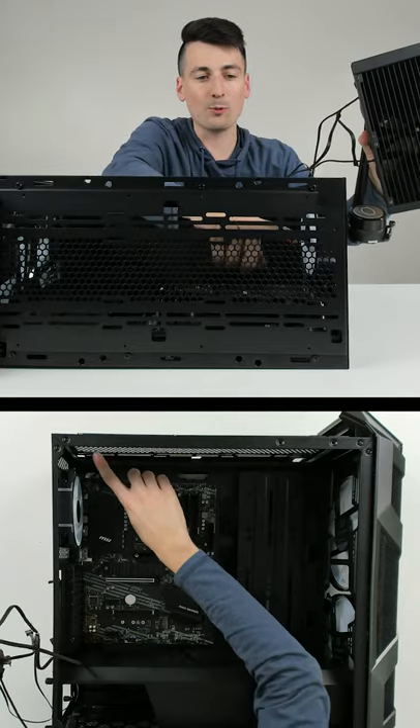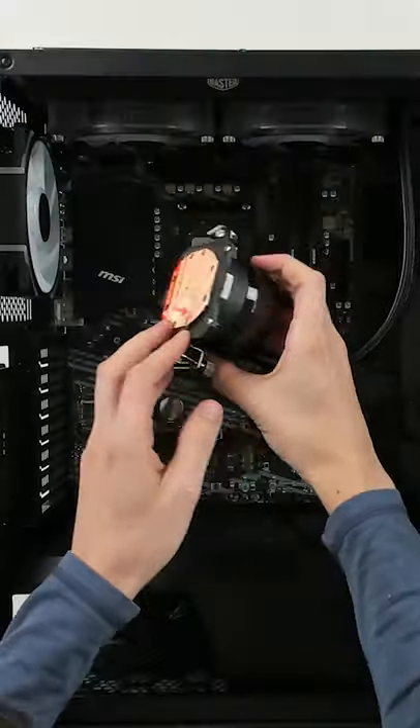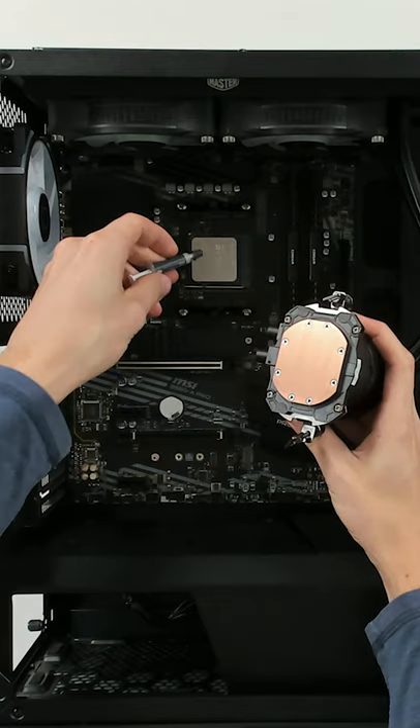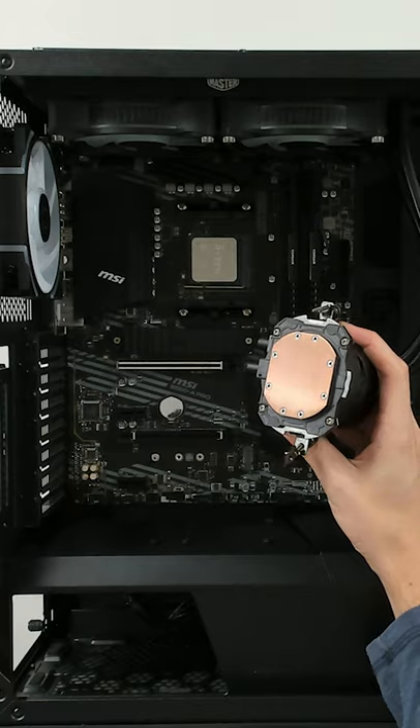Then we're going to fasten the radiator with the eight included screws right here to the top of the case. Now we're going to peel this sticker before installation, then take our thermal paste and apply a pea-sized amount right here on the center of the CPU.